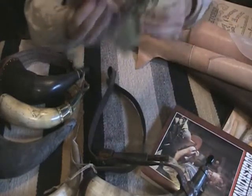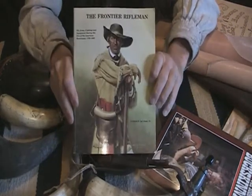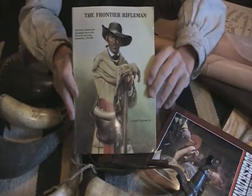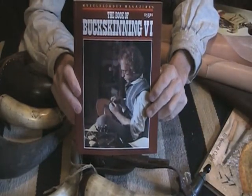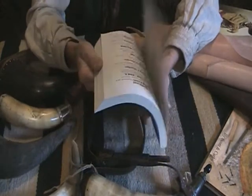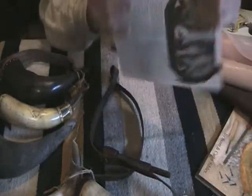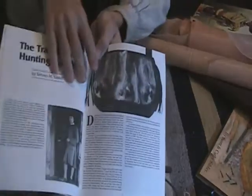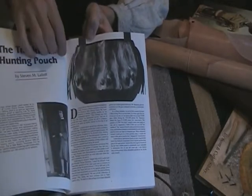Another good resource is The Frontier Rifleman by Richard B. La Crosse Jr., which has chapters on different shooting bags and pouches — similar to the other book on how to construct them, materials to use, and those sorts of things. If you have access to the Book of Buckskinning series, there's a great article in Book of Buckskinning Six on The Traditional Hunting Pouch by Stephen M. Lelioff. This was one of the first articles I used for inspiration on making hunting pouches. Earlier in the video we showed the elk foot hunting pouch by my friend Rick, and there's an example of it right there in the book.